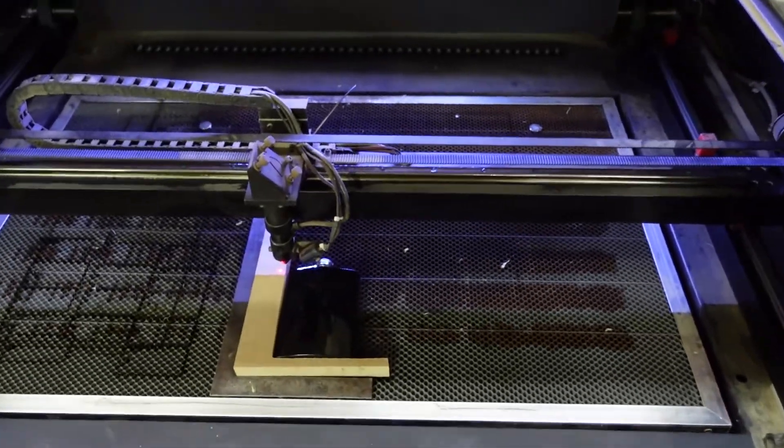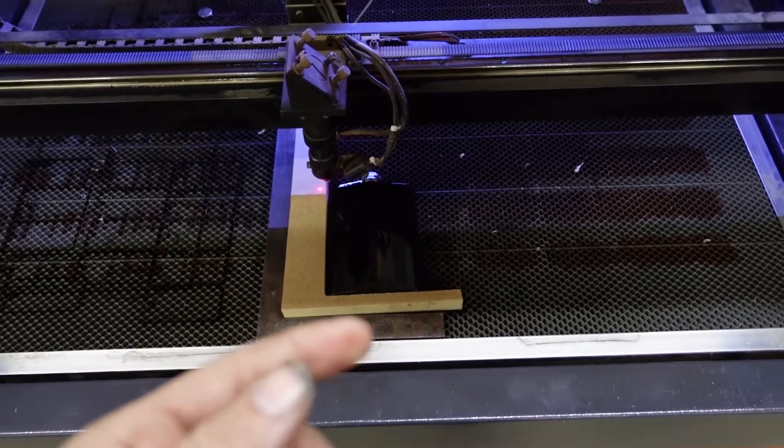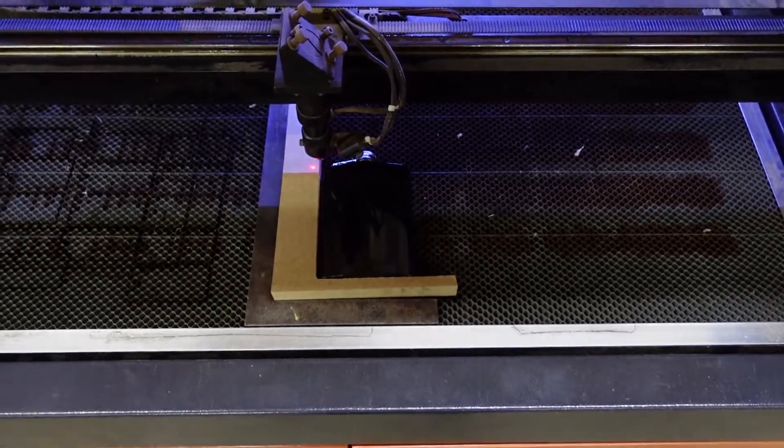We're going to go ahead and get it loaded up. I'll get the camera set up — you don't have to watch this part — but at the end of the video we will show you the details and how it looks.